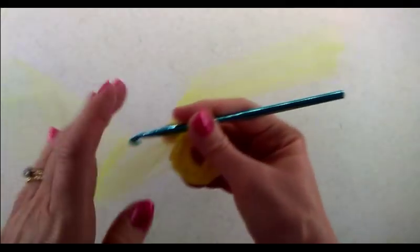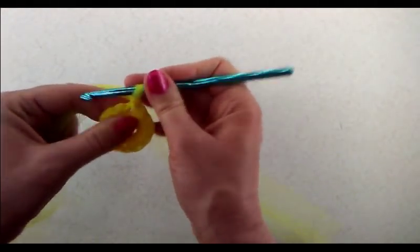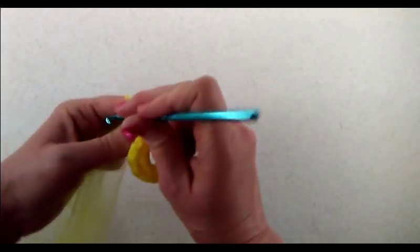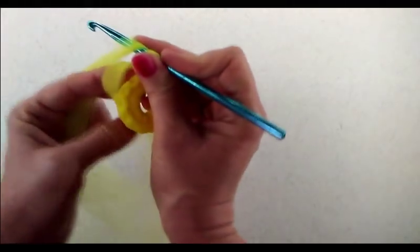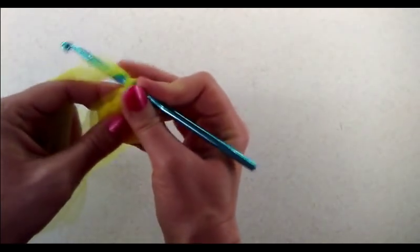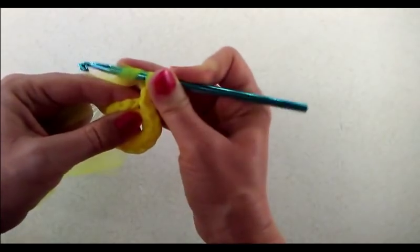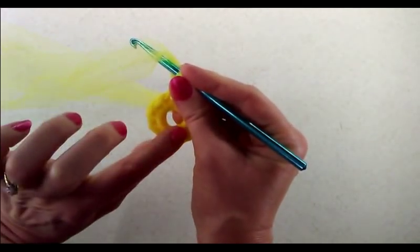Now we're going to move on to round two. For round two, we're going to chain one and do a half double crochet right into that same stitch. If you want, you can work your tail in as you go so you don't have to weave it in later. I'm going to go ahead and start doing that now — I should have done it on the first round but I left it out. We'll work it in now because this is going to be the front side.